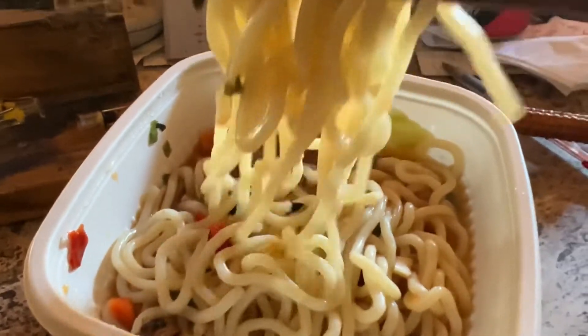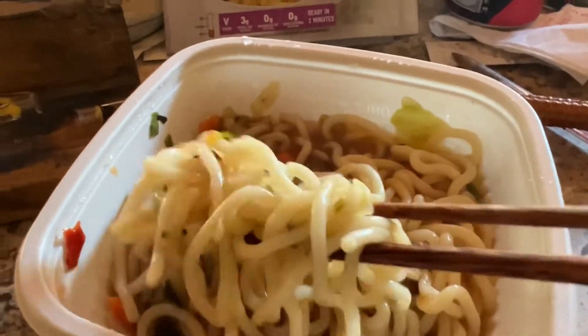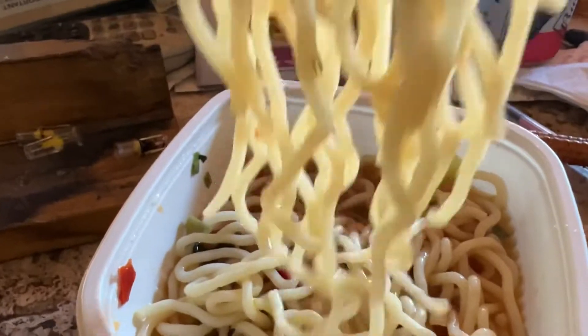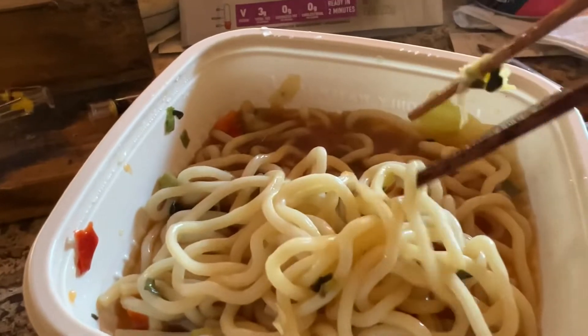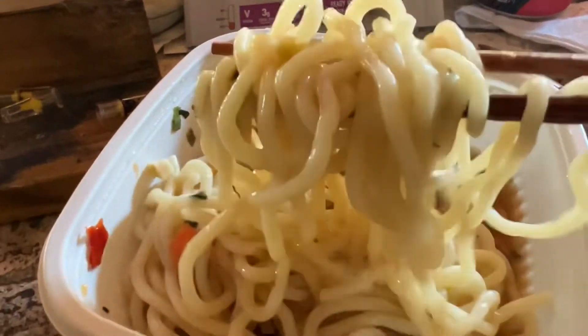This ramen is different from noodle soup because the noodles are a lot thicker — from Singapore. More like Chinese style than Japanese style. So I'm gonna do a taste test. I just love noodle.